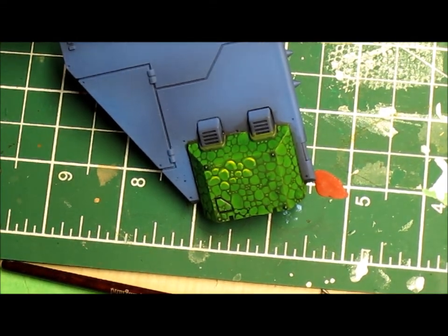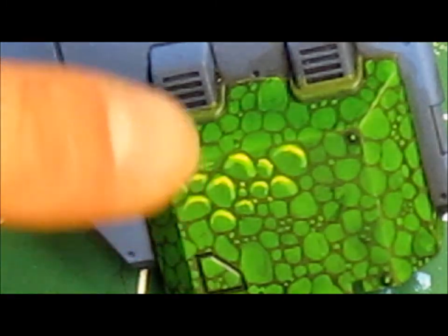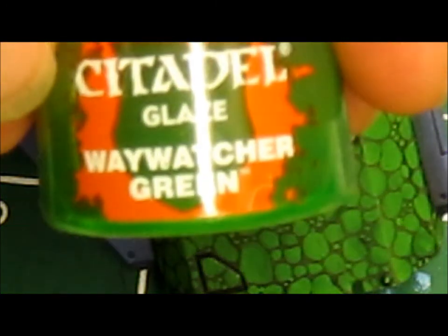Let me get a closer look — you can see the different colors in there and how that's come together. The next step is really simple: just put a glaze over the whole area. For that I use Way Watcher Green — you just spread it over the whole scaled area and it'll make it pop. I'll finish highlighting all the scales in this section and then apply the Way Watcher and be back.